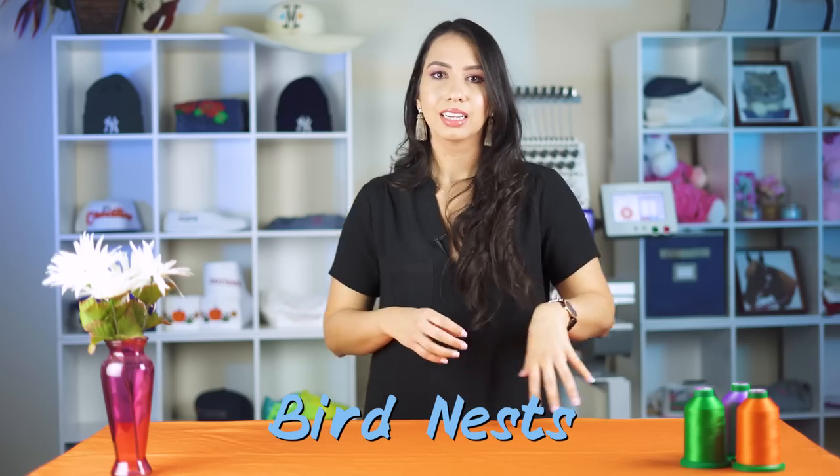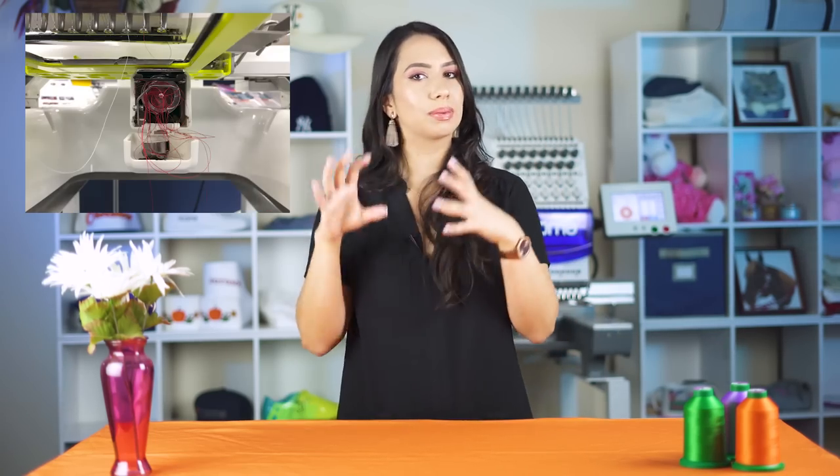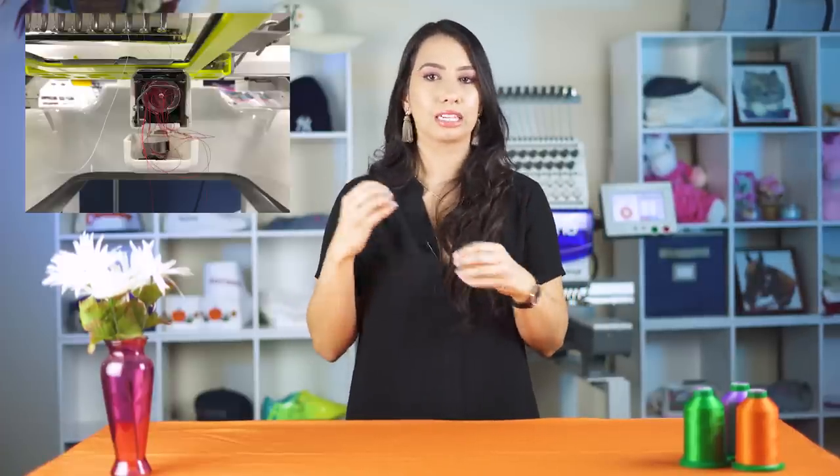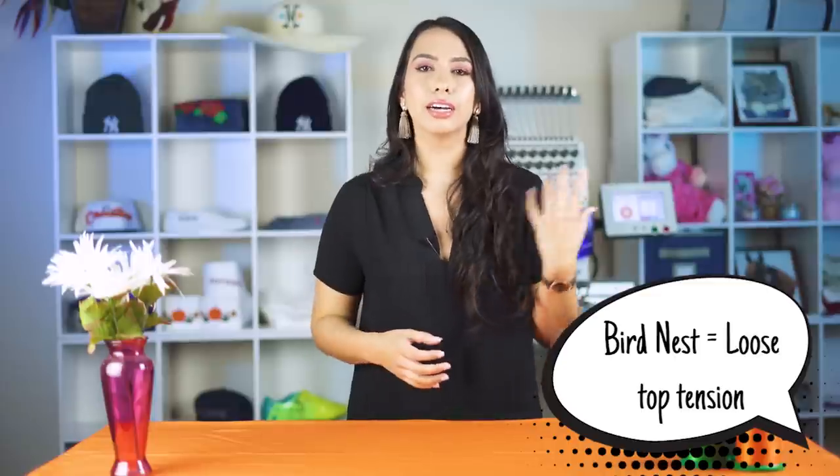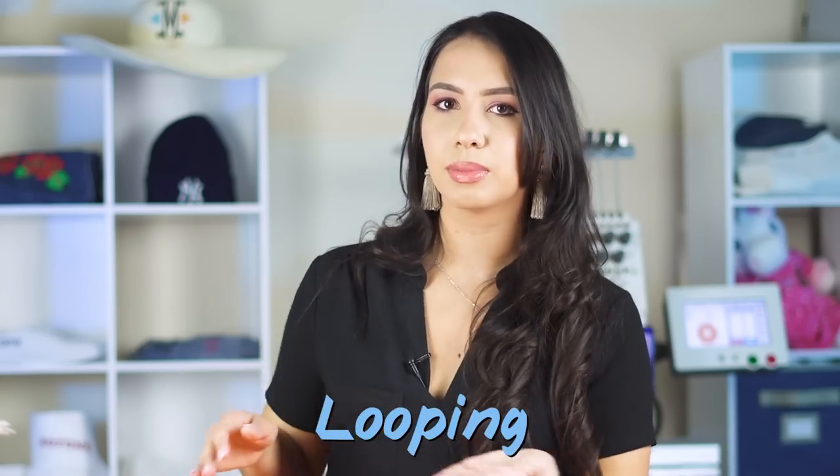Another issue that can arise with incorrect tension is bird nesting. Bird nesting is when your top thread goes into your bobbin case or rotary hook area and bunches up into a little messy nest — hence the name. Bird nesting happens when your top tension is too loose. Think of the top and bobbin as having a symbiotic tug-of-war relationship; the tension has to be balanced so it doesn't pull to one side. When your top tension is way too loose, your top thread goes into the bobbin and rotary hook area. You can also start experiencing looping of the stitches on top of your design — the stitches won't appear flush on your garment and will start to loop up.